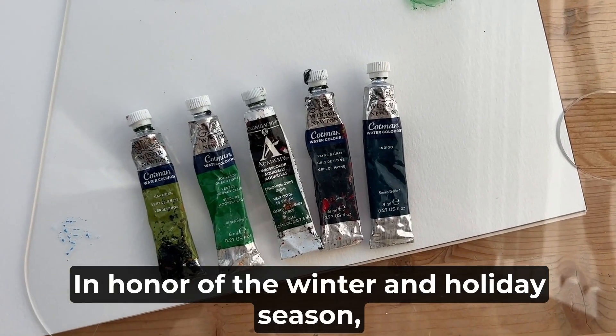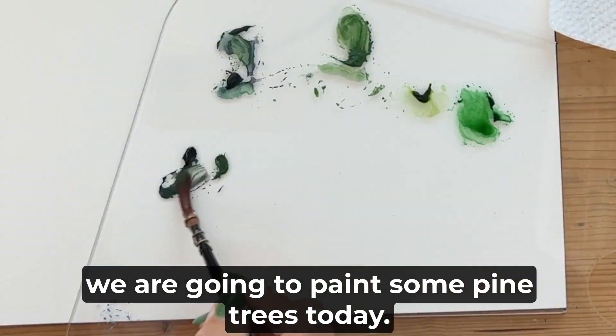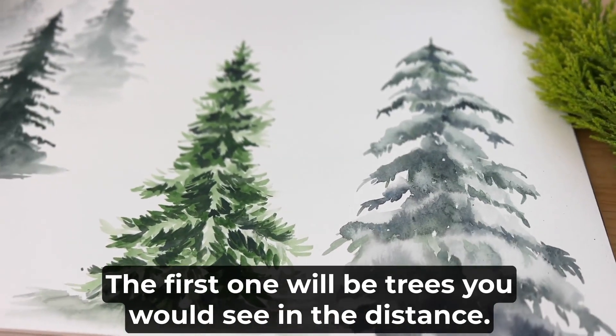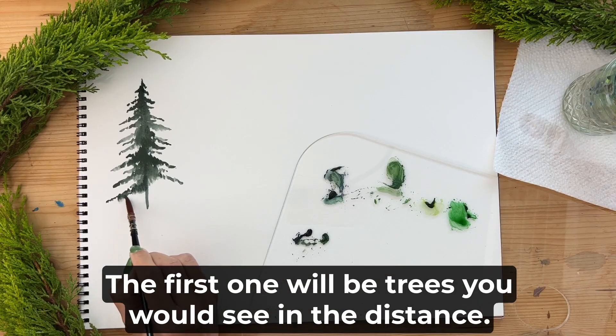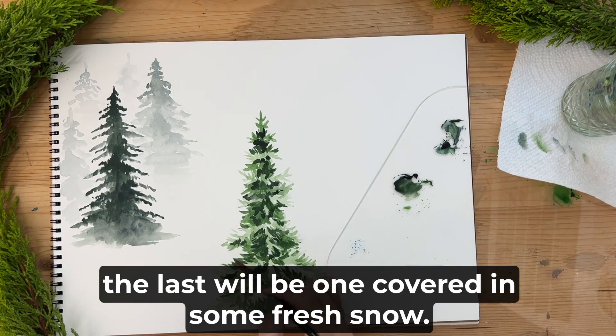In honor of the winter and holiday season, we are going to paint some pine trees today. I will walk you through three different styles: the first will be trees you would see in the distance, the second a more detailed and up-close tree, and the last will be one covered in some fresh snow.